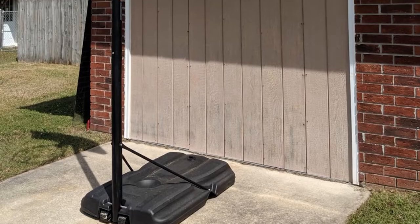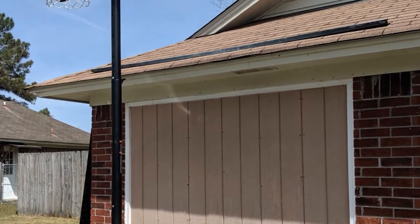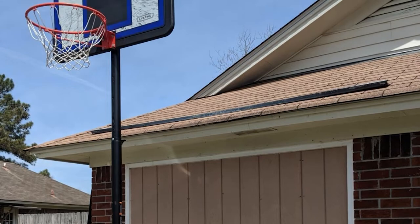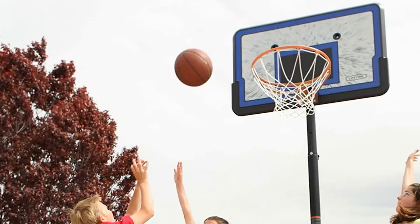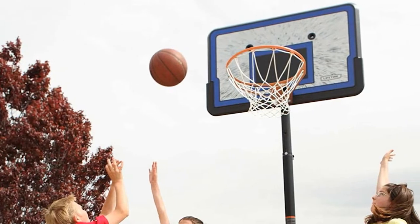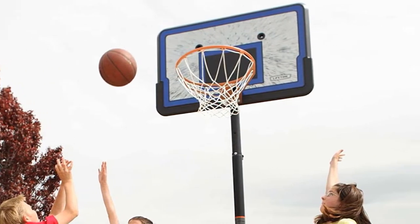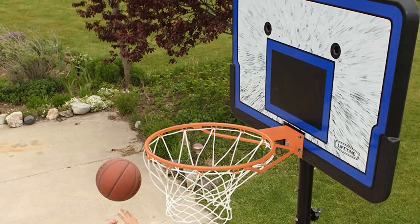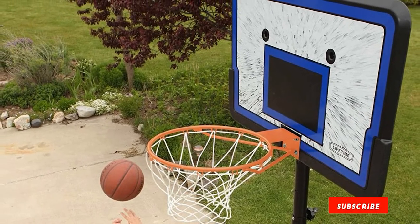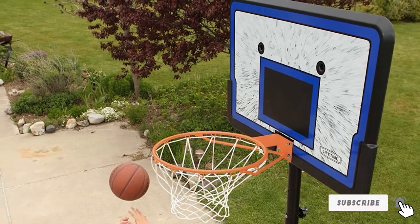You probably wouldn't want teens or adults dunking on this system. With the minimal weight it can hold in its base, this hoop only weighs 54 pounds before you add sand or water for extra support, so it's important to make sure the Lifetime 1221 isn't exposed to too much aggressive play. However, this is a great option for individuals with limited finances who want a reliable basketball hoop enjoyed by children, entire families, and most adults.